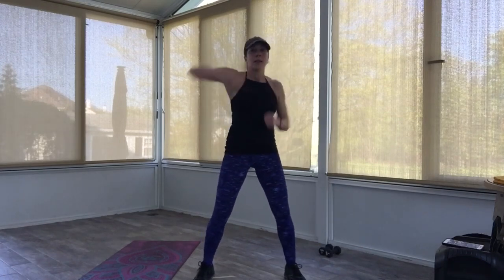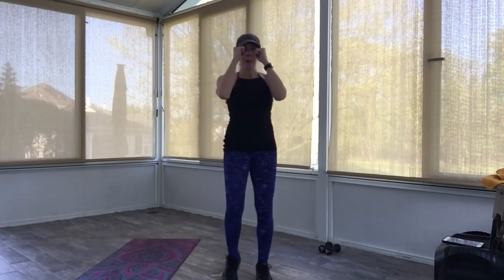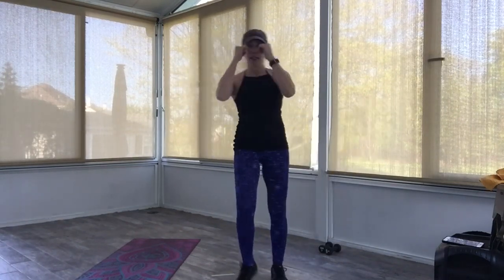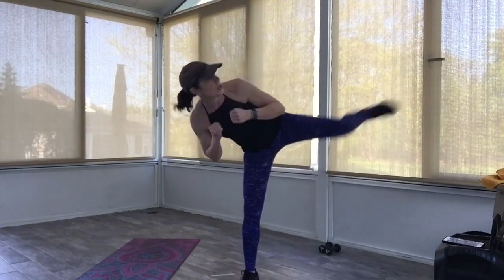Four, three, two, one — duck, duck. Excellent. One more. Four — stay up. Boxer shuffling. You're going to give me a left knee, side tap at the right. Here we go: knee, tap, knee, tap. Nice, strong knee up. Now turn this into a side kick: kick, kick. Four more: four, three, two. Back to your boxer shuffle here.